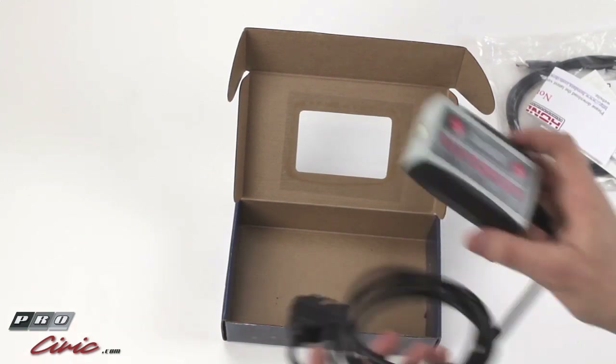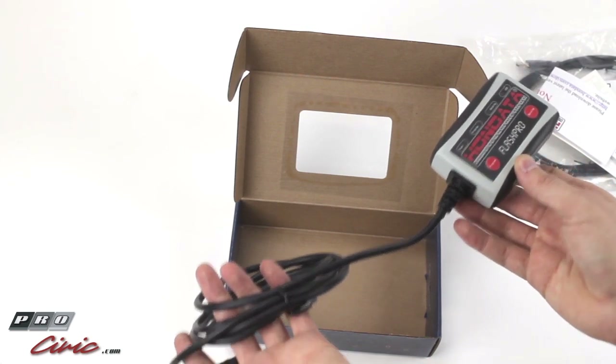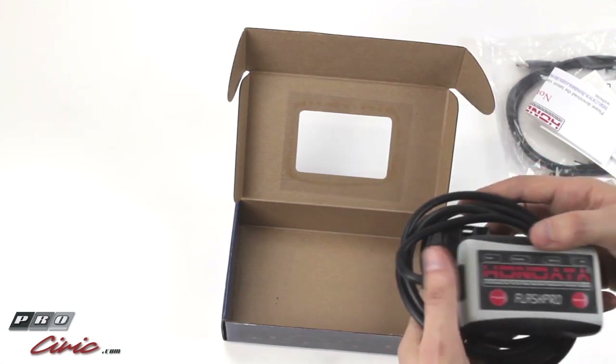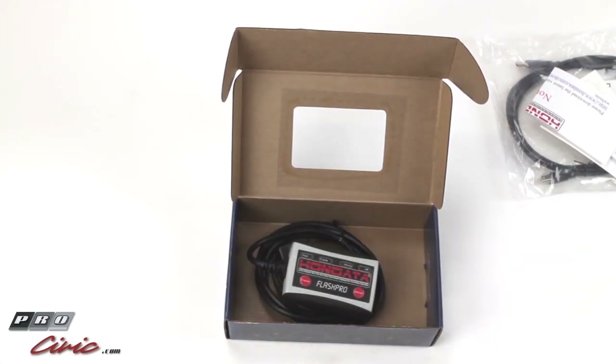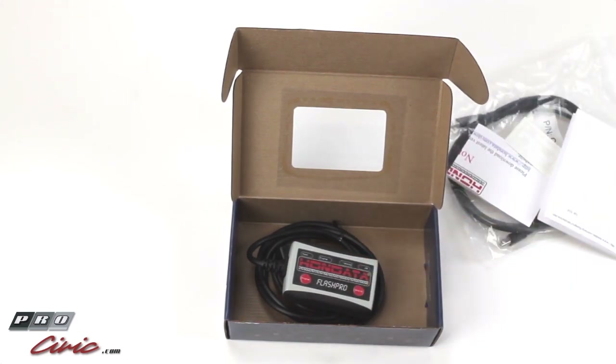Basically with that, you use this unit and that cable to data log, clear codes, or make power for your car. This is a very powerful unit — it basically unlocks your ECU and allows it to have a lot of standalone-type features. Once again, my name is Adam. Thank you for tuning in and watching this ProCivic unboxing video of the Hondata Flash Pro. This one was for the 9th Gen Civic SI, but TSX, R18, and S2000 all come with the same type of stuff in the box — just the Flash Pro unit itself is different.